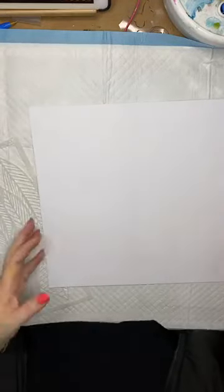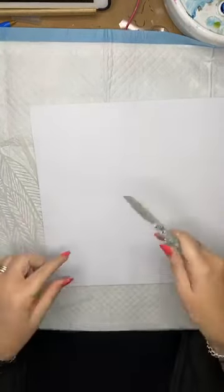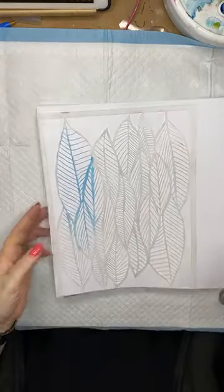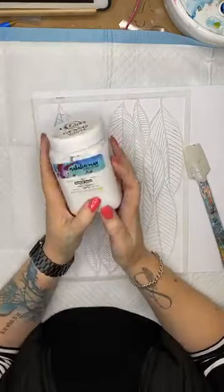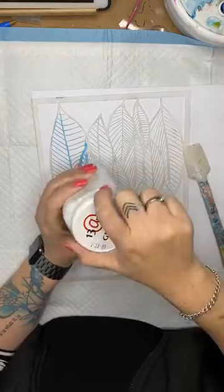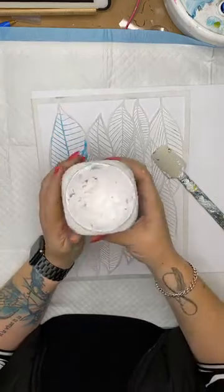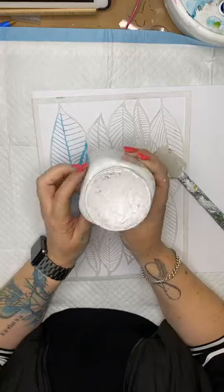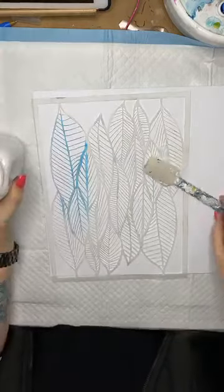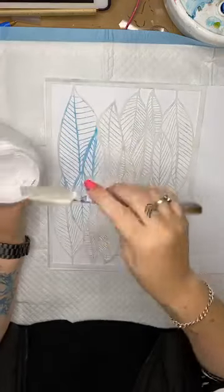Heavyweight meaning just not Kaiser Craft thinner cardstock — this has got a little bit more oomph to it. I want to cut out a panel. I'm going to be using 13 Arts gesso, which is probably one of my favourite products for running through a stencil because it's really, really thick. It's really quite gelatinous. What sells me on it is it's white is super white. So I'm going to line that up on my page using my catalyst tool.